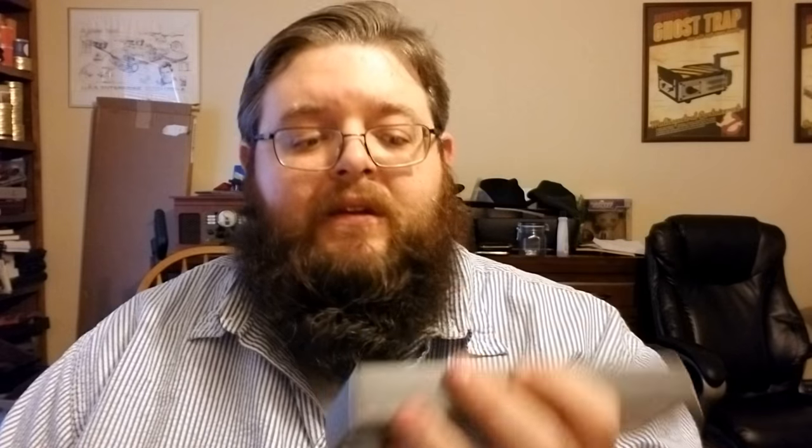We'll start off with a Pilot Fountain Pen — this is the MR. I think MR is short for Metropolitan Retro. It's a fantastic little box, grey as you can see. In it you get a little pamphlet talking about the Pilot Pens and the various colors and styles that you can get. This is a Pilot MR in blue, kind of an aqua blue, and it's a medium nib.